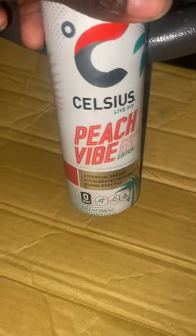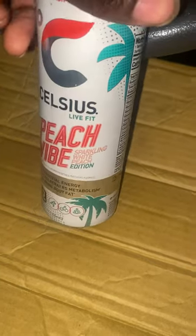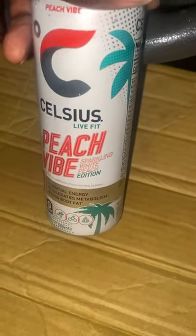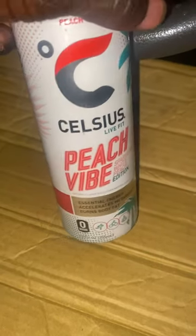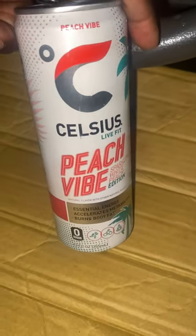Smells like peach rings. I've had this one before — it tastes good, but the peach flavor doesn't last long. It does kind of taste like peach ring candy, but really toned down. I'd give it a seven and a half out of ten for the Celsius peach vibe.